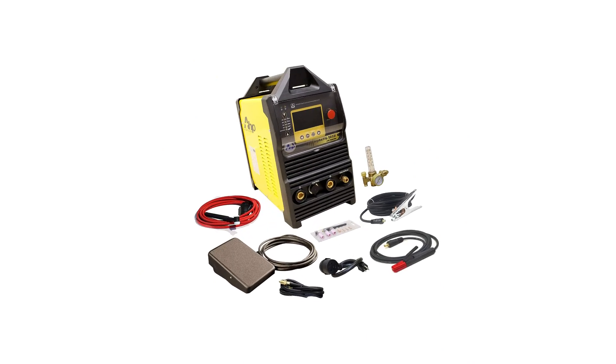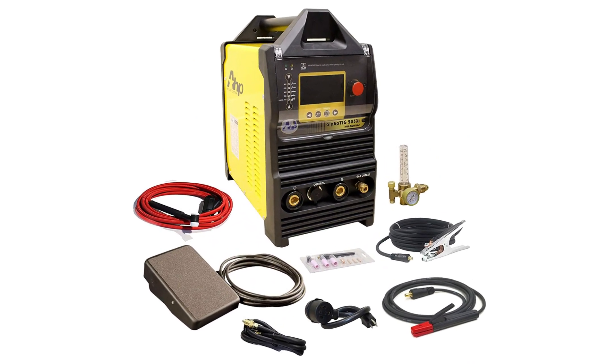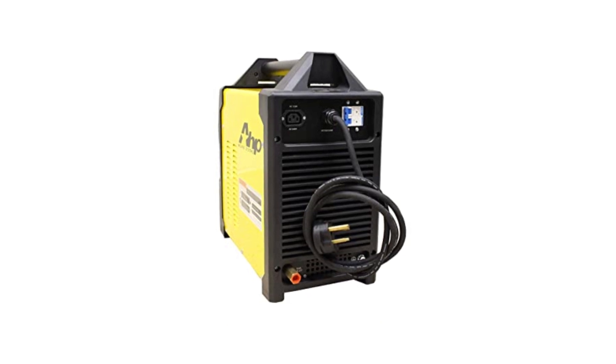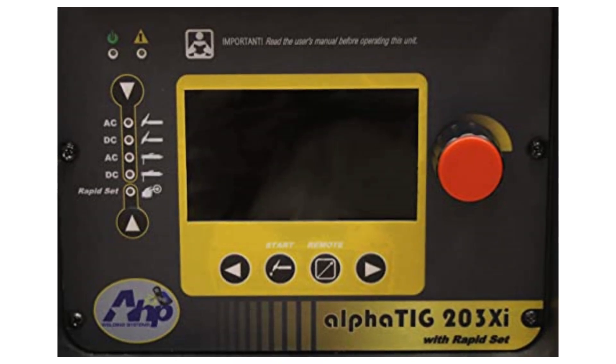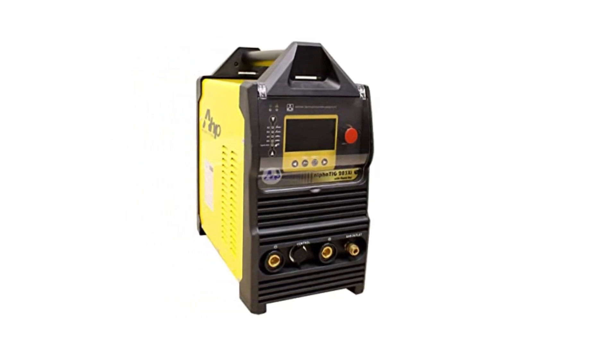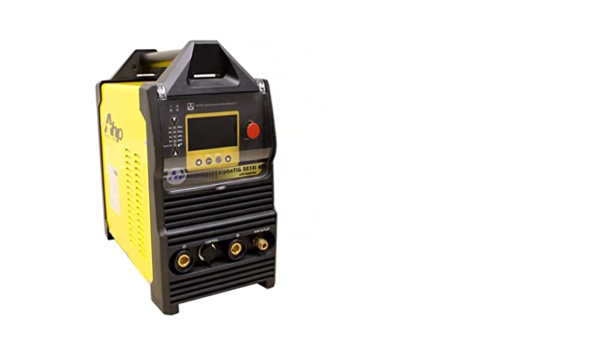This model weighs in at 69 pounds, so it's not the most portable welder, but a maximum output of 200 amps and a duty cycle of 100% at 150 amps provide the performance required for commercial use. It also has a foot pedal for amperage control, a valuable pro-level feature that's rare on machines in this price range.